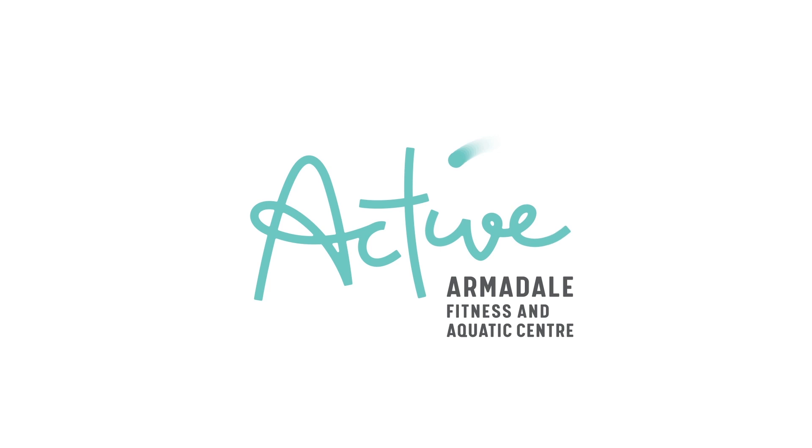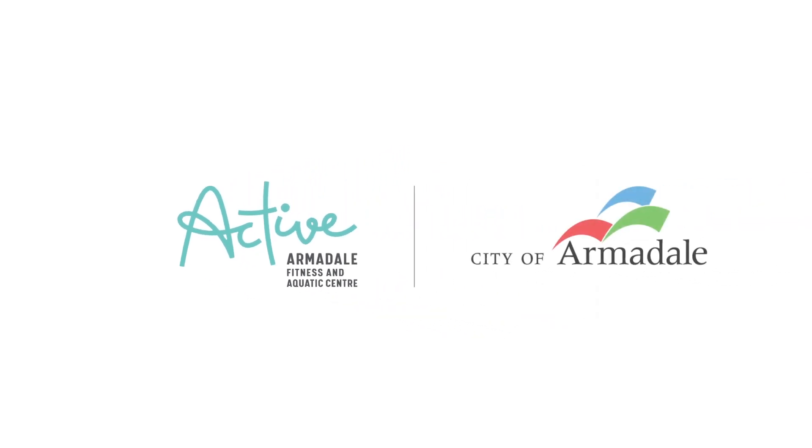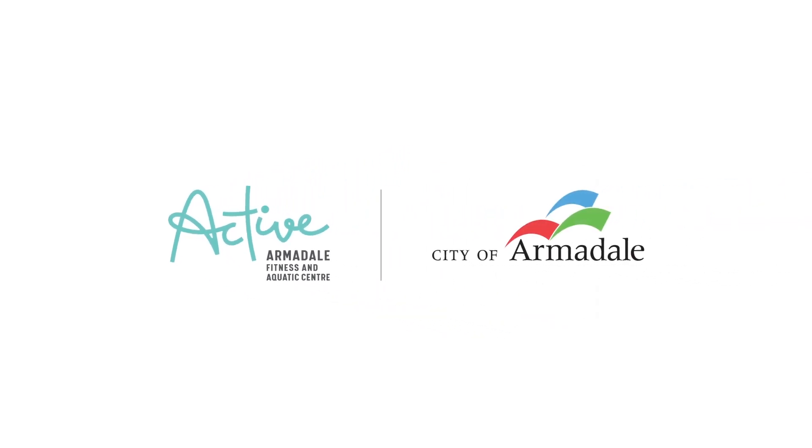We hope you've enjoyed watching our active at-home tips. We look forward to seeing you all soon. Bye!